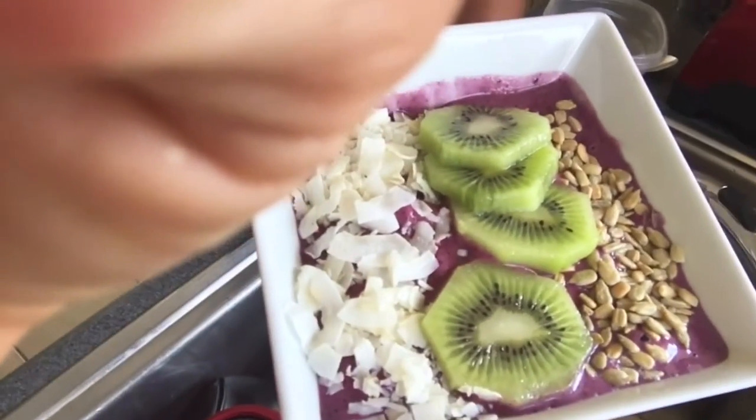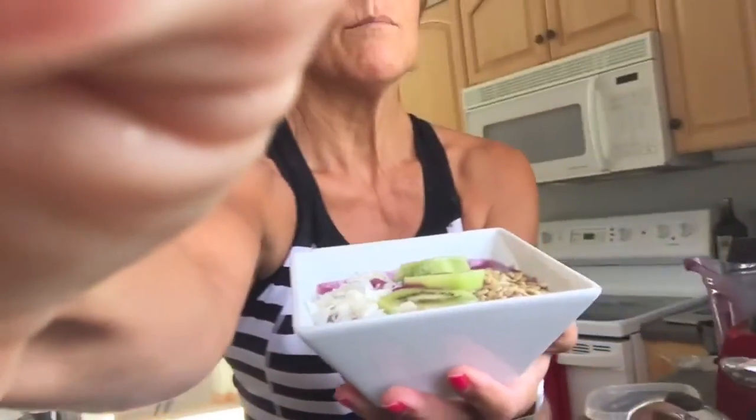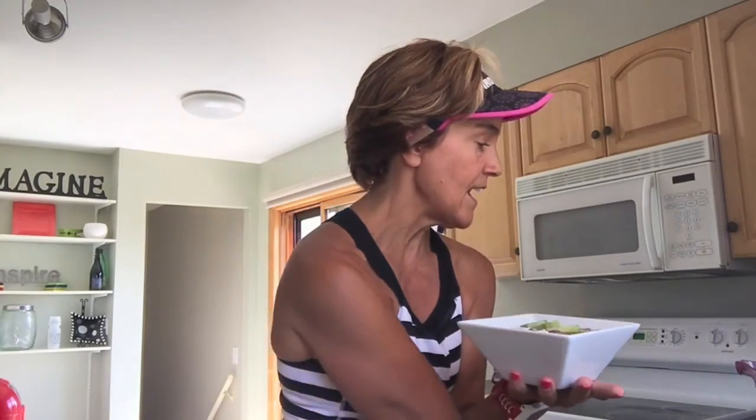Take a look at this — voilà! That's the mixed berry pomegranate bowl, and it is powerfully full of antioxidants, protein, and fiber to power you through the morning. I'm not going to be hungry again until my next meal. See you later!